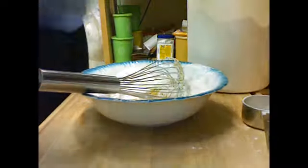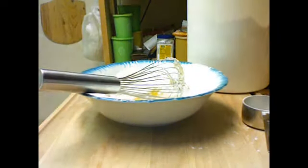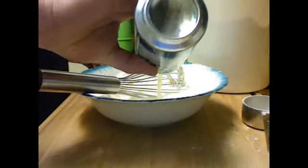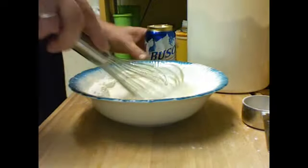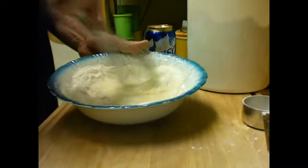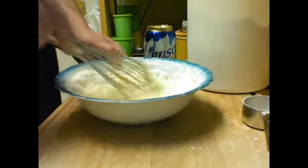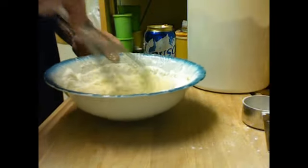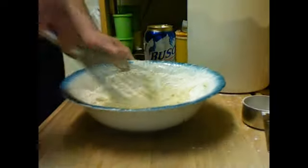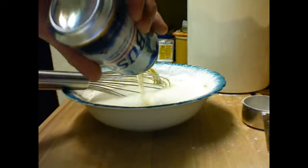I've never ever thought or heard of putting pancake batter in there, but it makes complete sense. Actually, I don't want water in there — I've got some beer. Pour some beer in there and we'll make just a simple beer batter. It's not really about measurements, you just mix it around until it's like pancake batter. That's way too thick for pancakes so it needs more beer — it's probably going to need most of it.